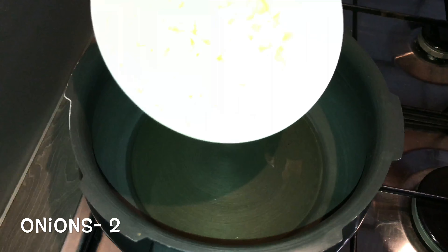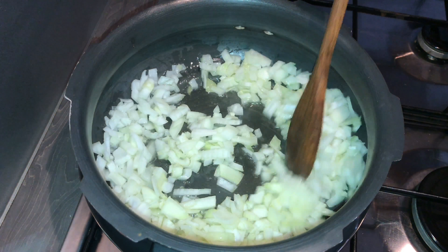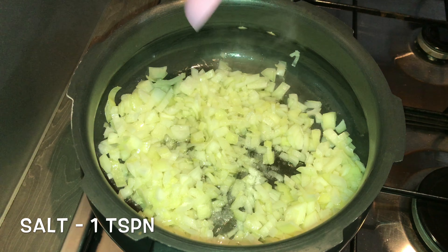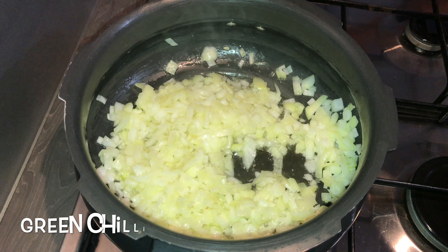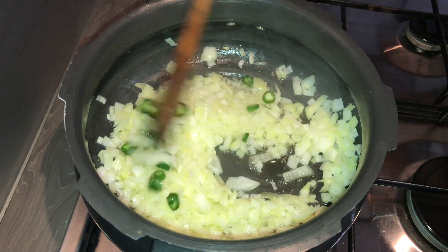Once the oil becomes hot, add in finely chopped onions — about two medium size onions. Sauté the onions for about two minutes. Add in a teaspoon of salt and give it a stir. Add in two to three chopped green chilies.